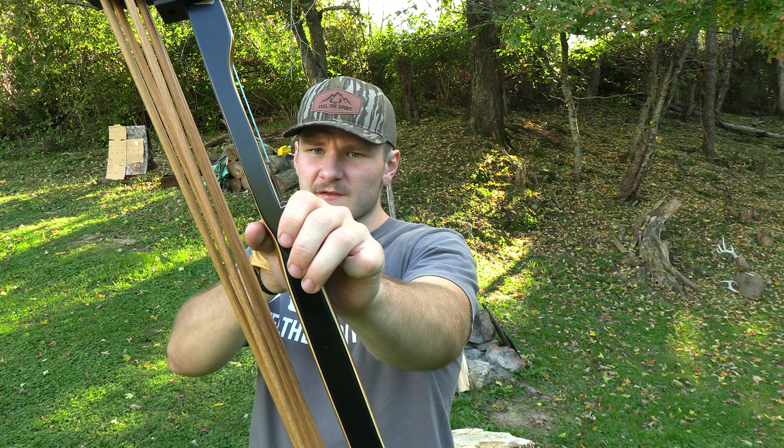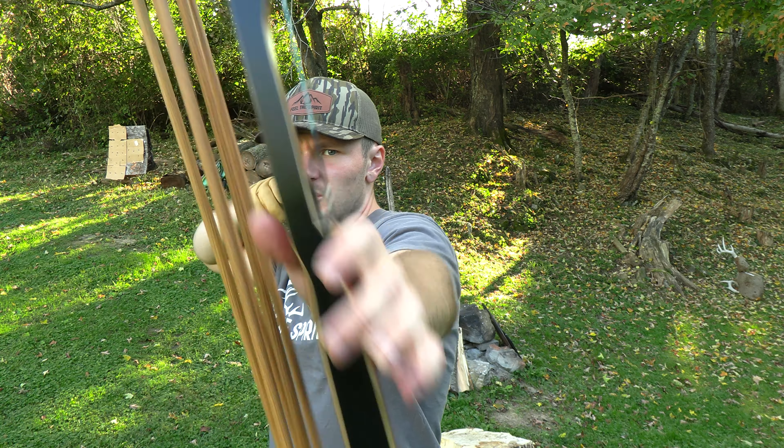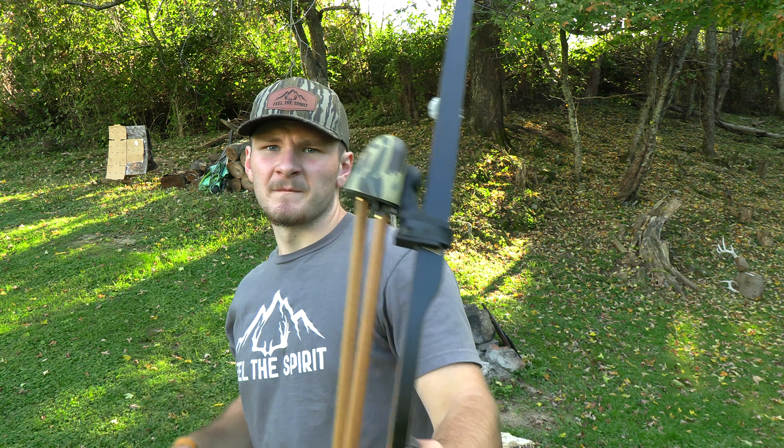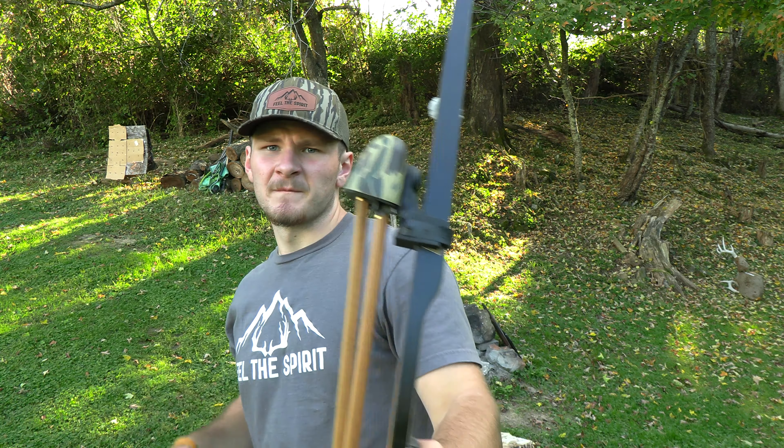I hope you could see what I was doing there. By keeping my pinky finger in, it kept me from putting pressure on the bow — it set my hand in the same spot every time, kept me from putting pressure with these fingers, and allowed the bow to jump forward and rock back because it's top-heavy. So instead of grabbing and trying to control the bow, I let the bow do the work. That keeps me from allowing human error.